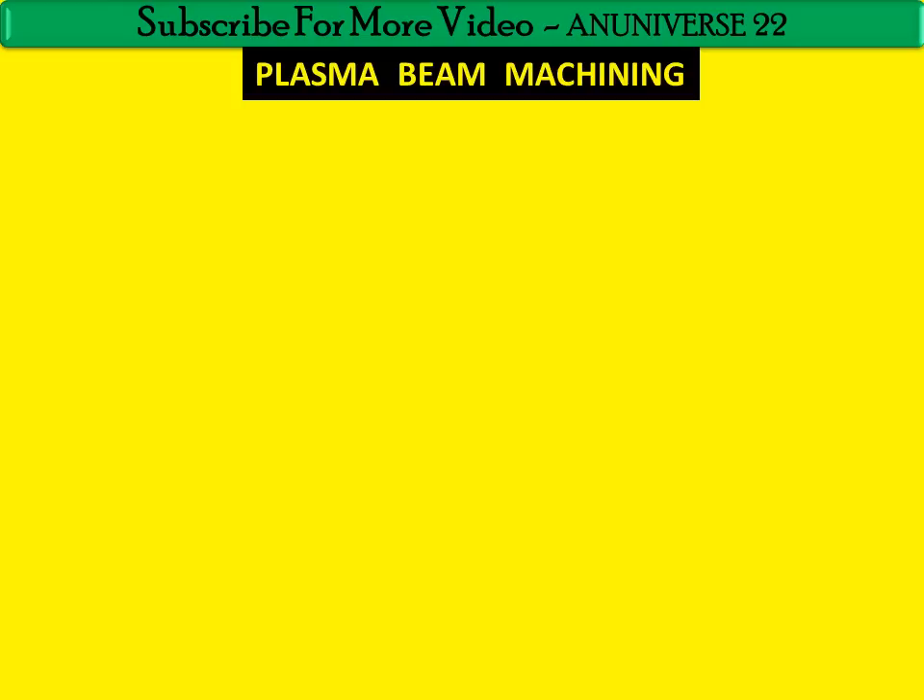Recently, machining of both metallic and non-conductive materials has become much more attractive. Now we will discuss the machining system of PBM.